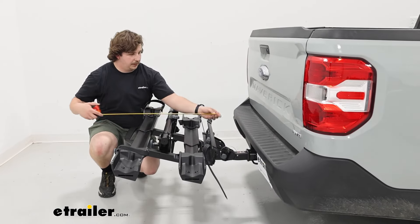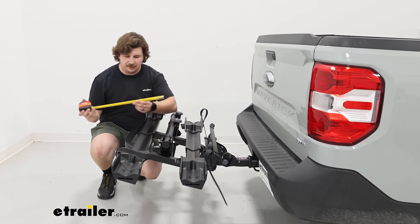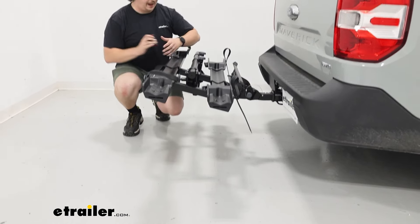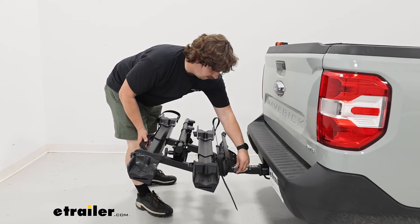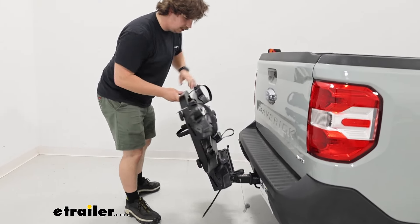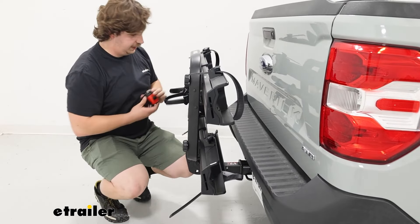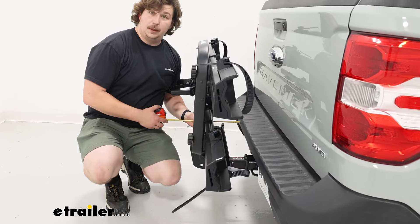A few measurements: from the bumper of the Maverick to the furthest point out, we're looking at 29 and a half inches, so it does add a bit of length to the vehicle. Your ground clearance at the back end is going to be around 21 inches. The trays do stack up, so you do gain some clearance as you go back, which is nice. Using those same pins we pulled before, we can fold the rack upright into a more stored position, re-pin it, and get some safe space. In that form, it's only going to stick out about 11 inches from the bumper.